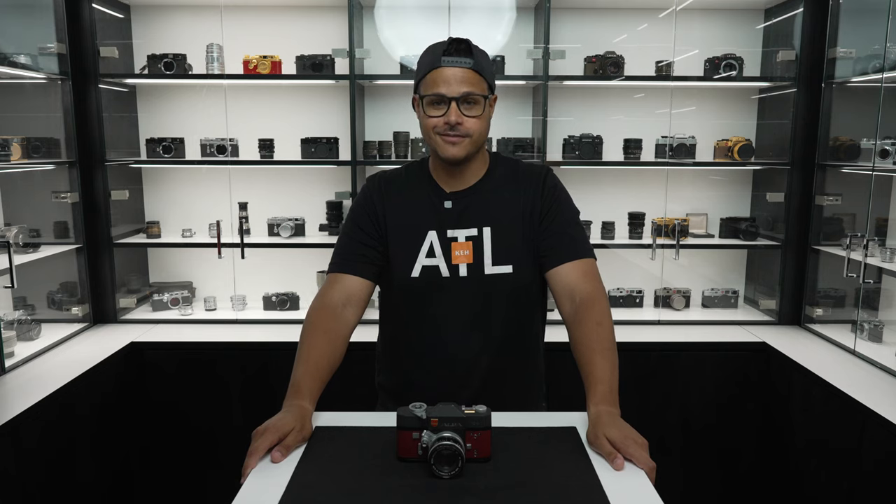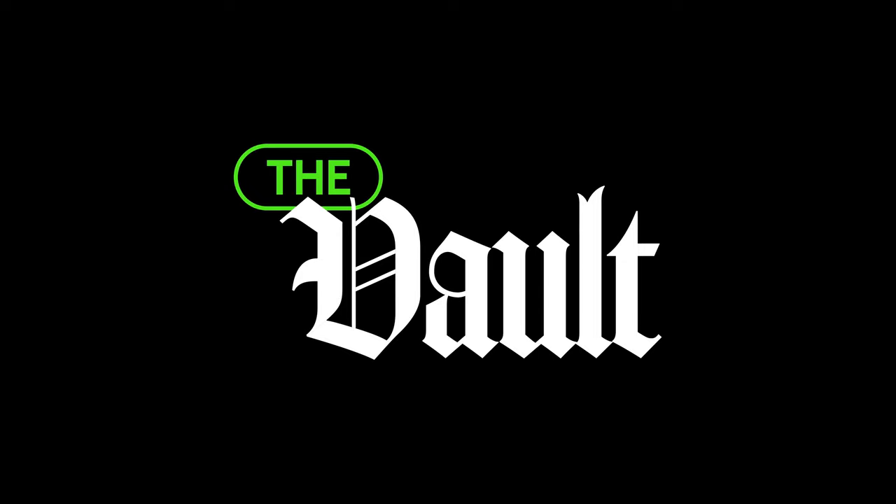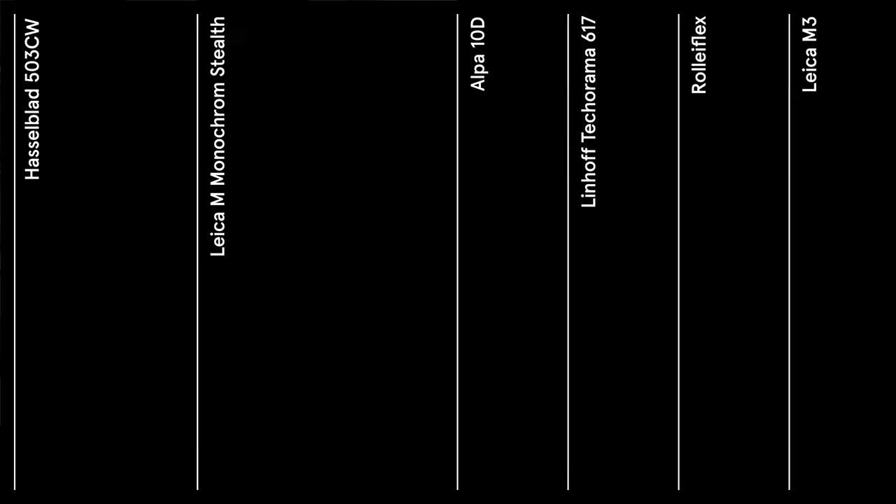Hi, I'm John. Welcome to The Vault. On today's episode, we're going to be talking about the ultra-rare Alpa X-D.